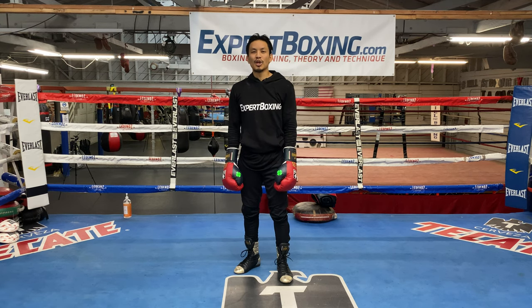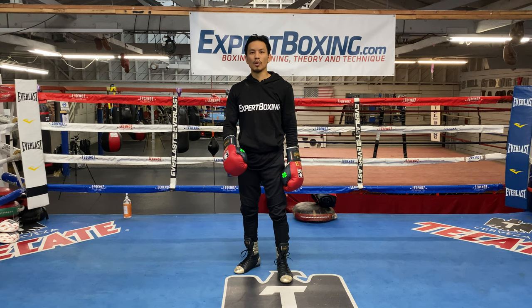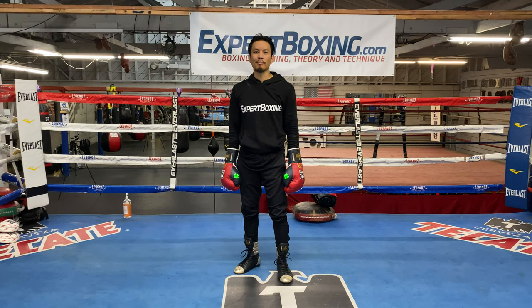I'm Johnny from Expert Boxing. If you enjoyed this video, subscribe to my YouTube channel. Also check out my website expertboxing.com. Thanks for watching.